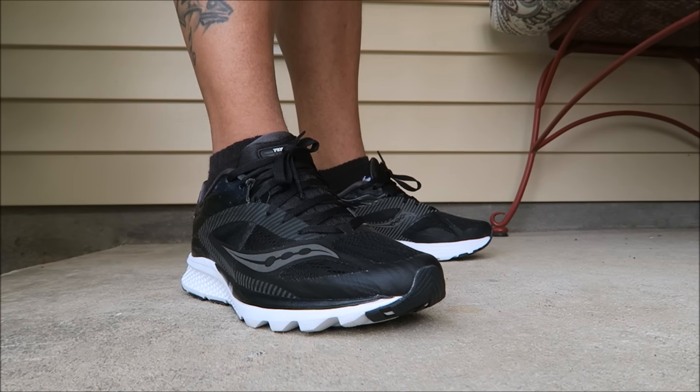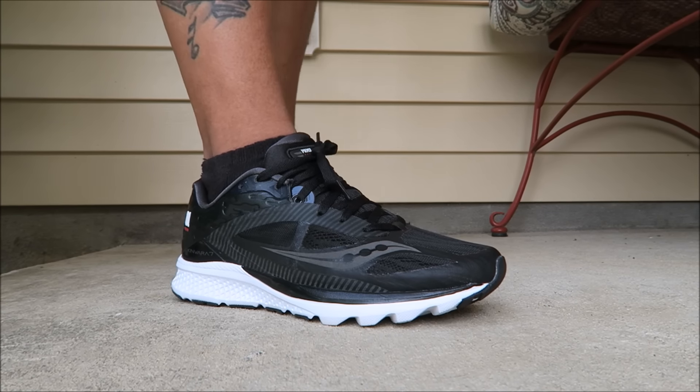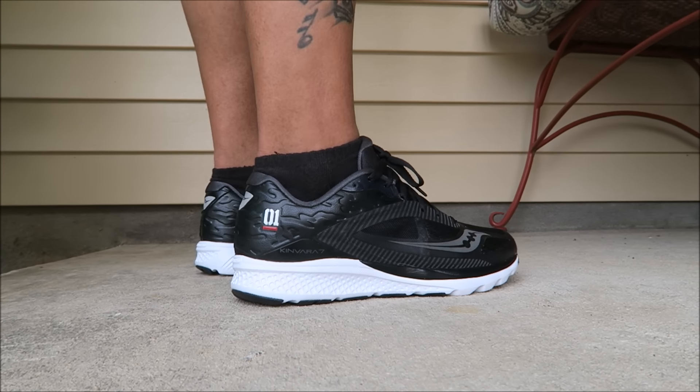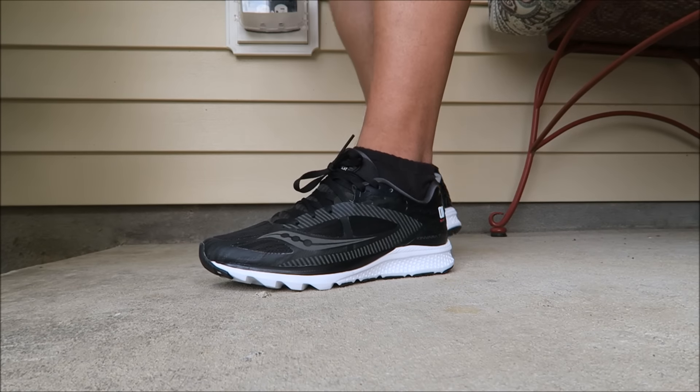Here we go to the look on feet. As far as the fit, go true to size, definitely. Super comfortable shoes. I'll have more information in the description box below if you're looking for a pair. Thank you to Saucony and thank you to Premiere for sending me over this pair.